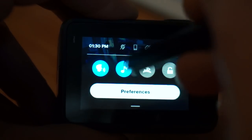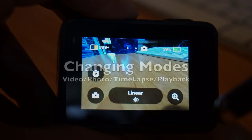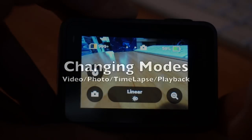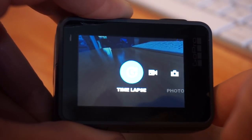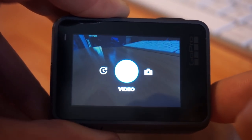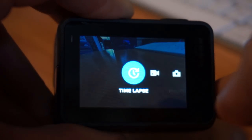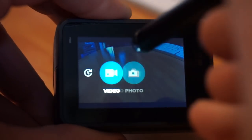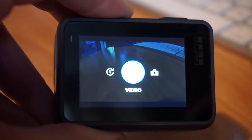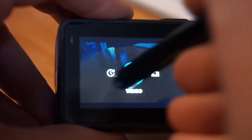To switch between photo mode and video mode, you can either press the power button on the side — quick pressing swaps you between photo, video, and time-lapse modes — or you can swipe. It took me a couple of days to figure out how to play back videos I've recorded.